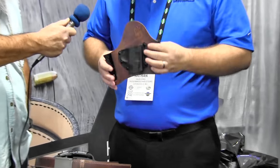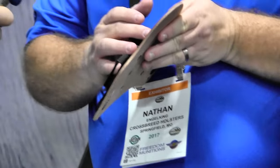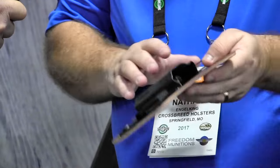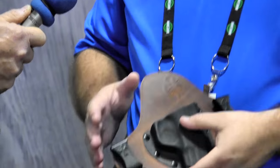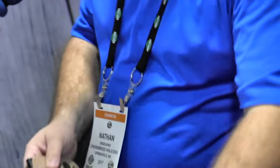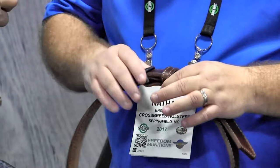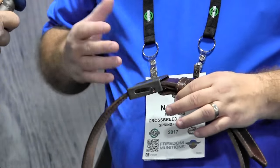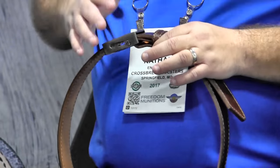Another new product coming out close to the NRA show is our new Founders Series holster, and we're going to have a belt along with this as well. It's got Mark's signature and the very first logo from the company on there. We're using a really nice old bridal leather style that gives great grain and makes it a really nice holster. The belt is going to look incredible. Also, we've redone our crossover belt — we've brought the buckles in-house, lowered the weight on the buckle, and we're going to offer this in about ten different colors along with different colors of leather and five different stitch colors.